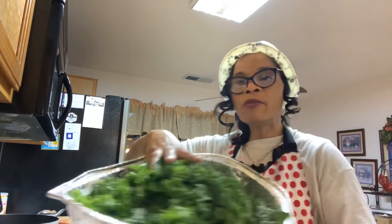There's my collard greens, nice and washed and clean. And here's my kale.